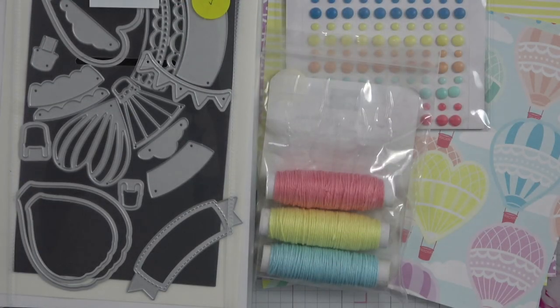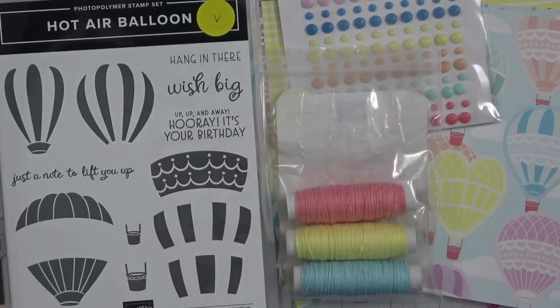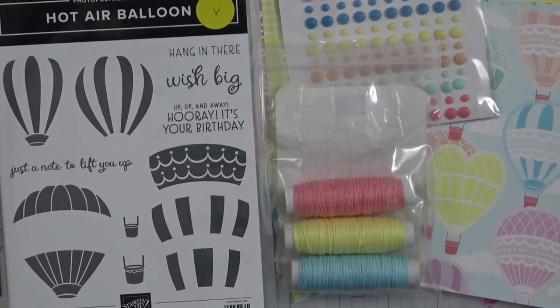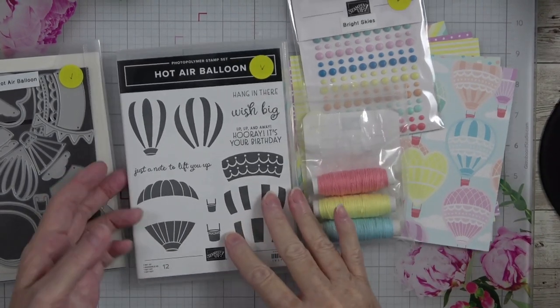This is what the sweet collection looks like when you're not looking at it in the catalog. I think it looks much prettier in person than it does on the page — a picture never quite does it justice. Let me zoom out just a little bit so I can show you all of these beautiful things.